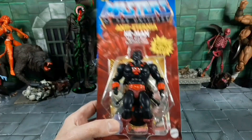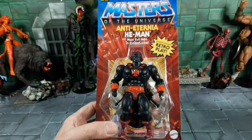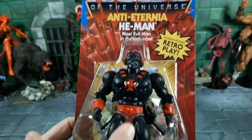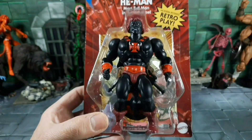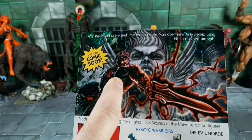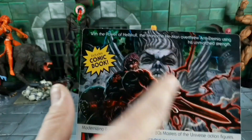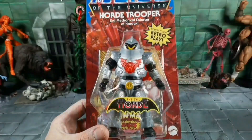Anti-Eternia He-Man looks really cool for another repaint. We've seen a few now between Faker and all the variants coming out, but just look at that shade of black, especially with the vintage eyes — it looks great. It comes with all the weapons, which is cool. On the back of the card it says, 'With the power of Castle Greyskull, the fearsome He-Man overthrew Anti-Eternia using his unmatched strength.' I'd love to see something like that in Origins.